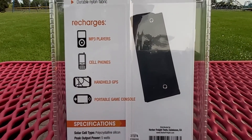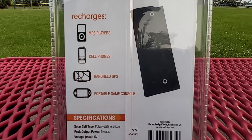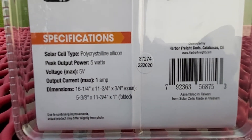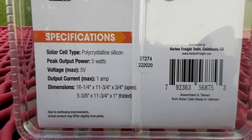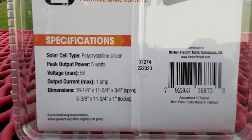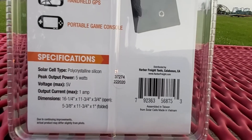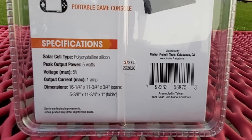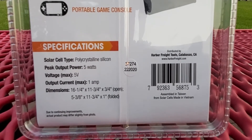With this type of solar panel you can recharge your MP3 players, your cell phone, your handheld GPS, and your portable gaming console. Here are some basic specs on the back: the solar cell type is made from polycrystalline silicone solar cells. Peak output power is 5 watts, the max voltage is 5 volts, the max current output is one amp, and the dimensions open are 16 and one quarter by 11 and three quarters by almost an inch thick.